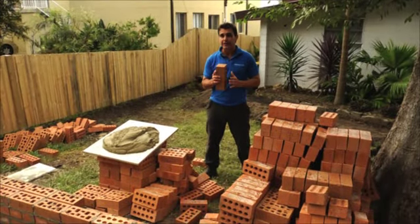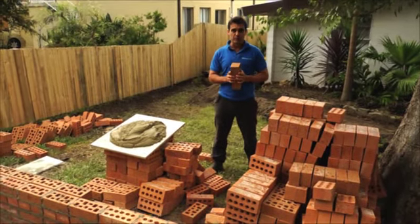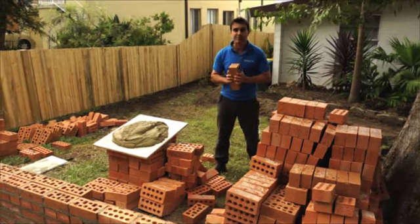Building a brick wall can be a pretty tricky job, but if you follow a few simple steps, I'll get you laying bricks just like a pro.